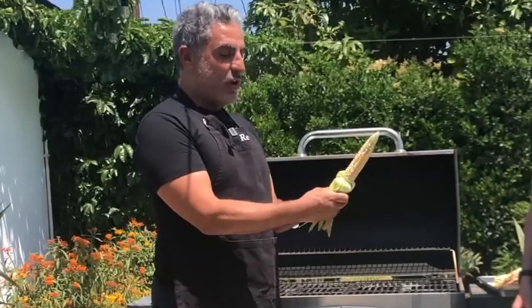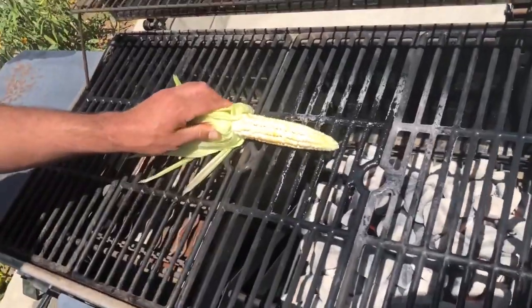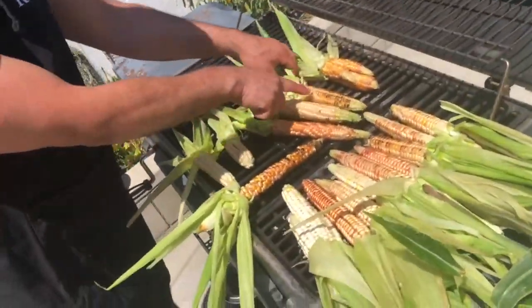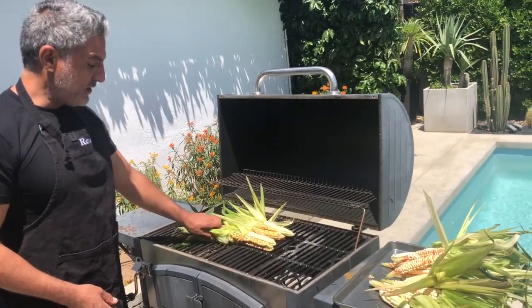You pull the husks all the way back because later on you're gonna use them as the handle. You actually put the corn on the grill just like this and it's gonna get a nice char. So I'm just gonna keep an eye on each ear.